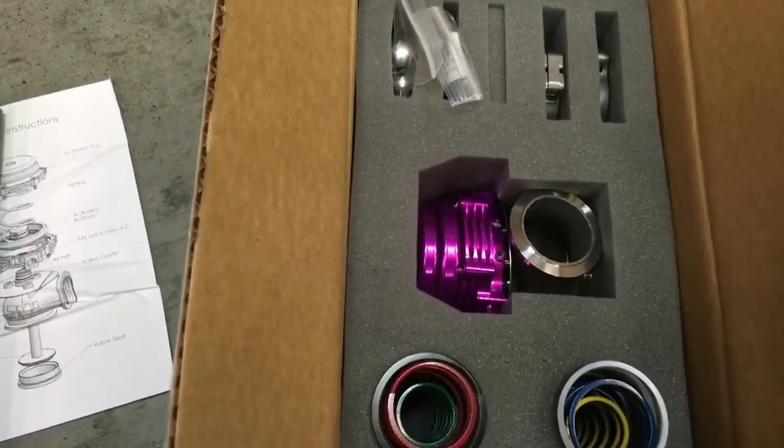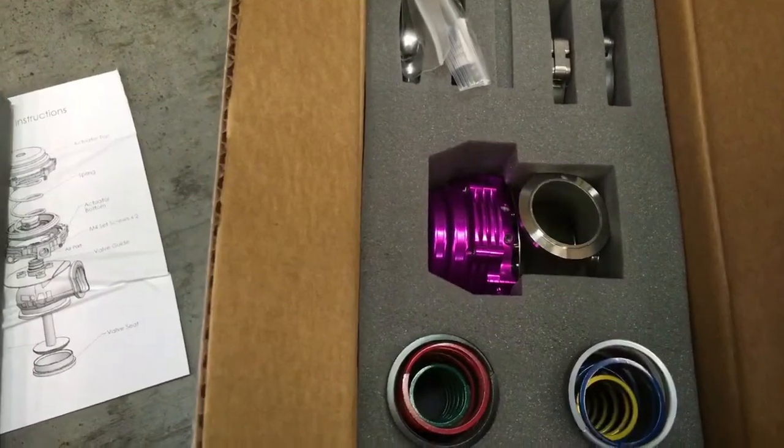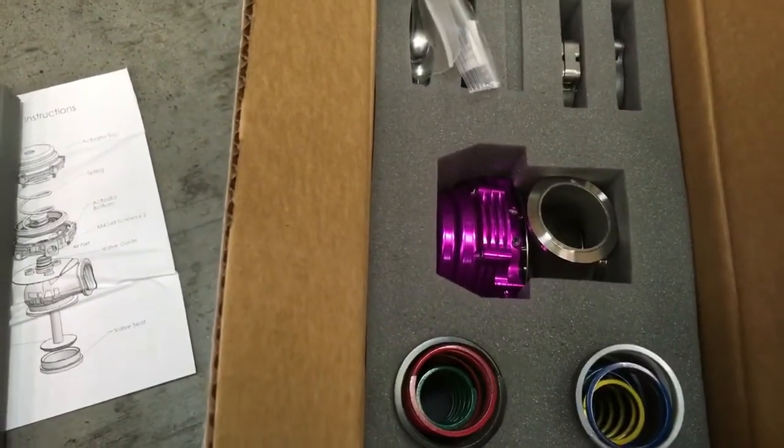So this is what comes in a Tial wastegate, and the best place to get one is from importimageracing.com. Thanks again.